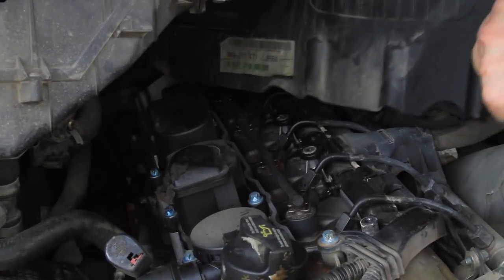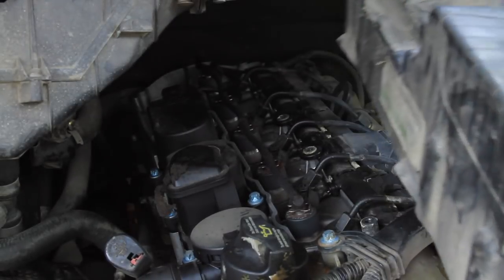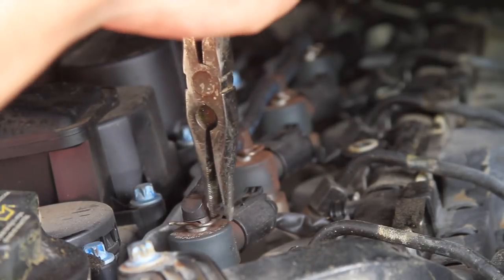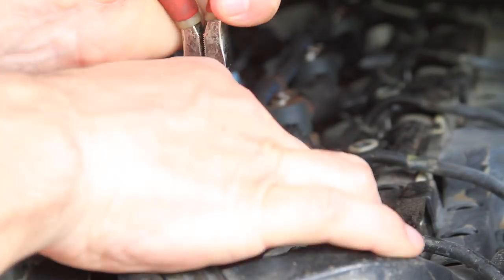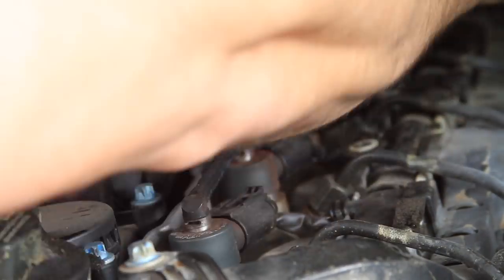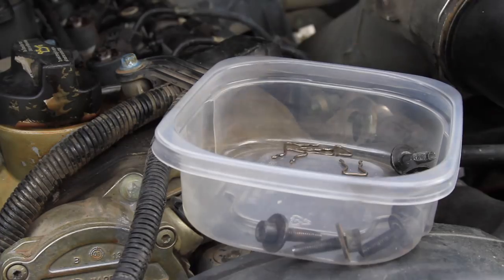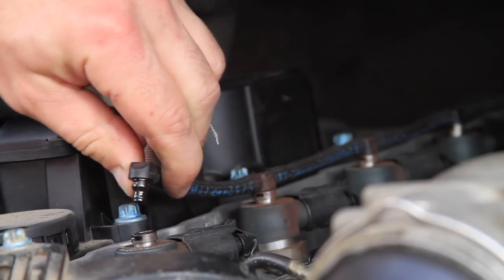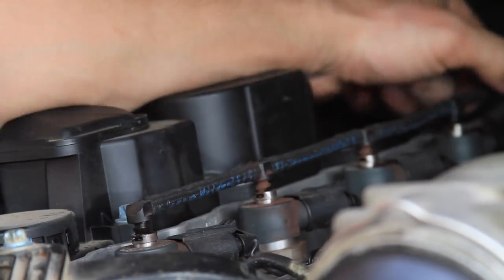This exposes the top of the fuel injectors, and the needle nose pliers can be used to carefully remove the retaining clips for the plastic fittings on the return line. With the clips removed, carefully remove the plastic fittings on the return line from the top of the injectors.